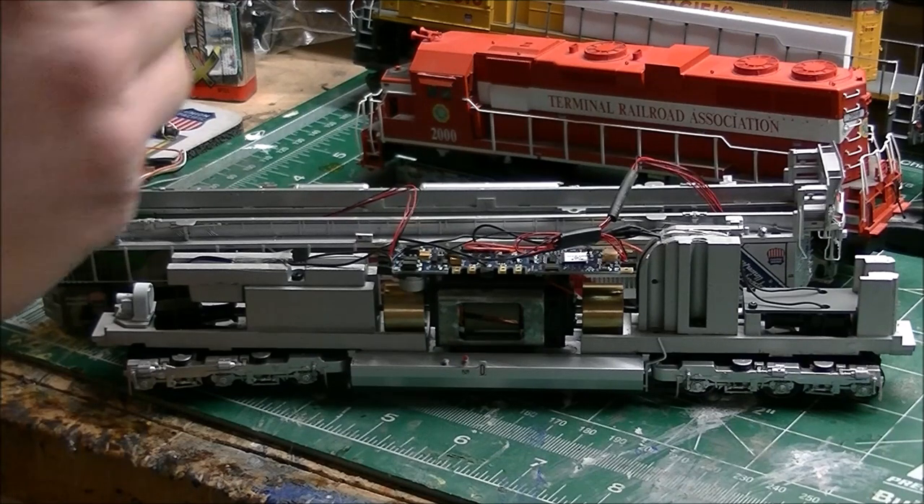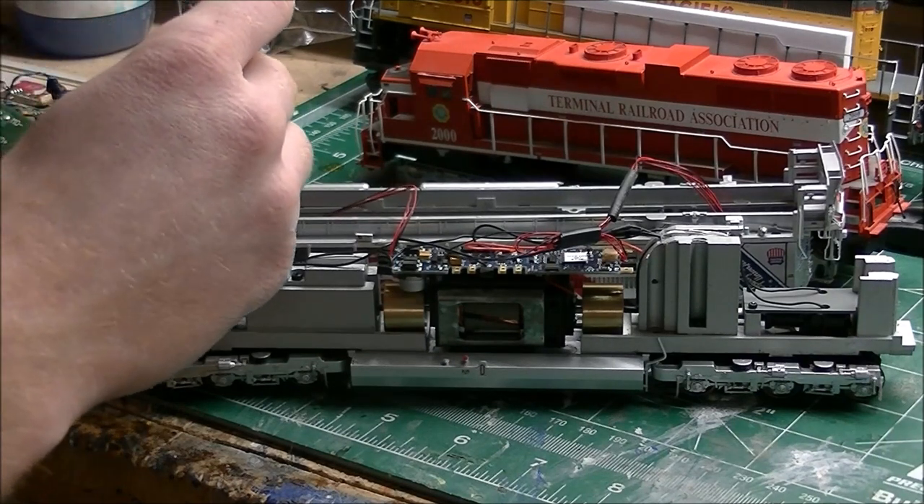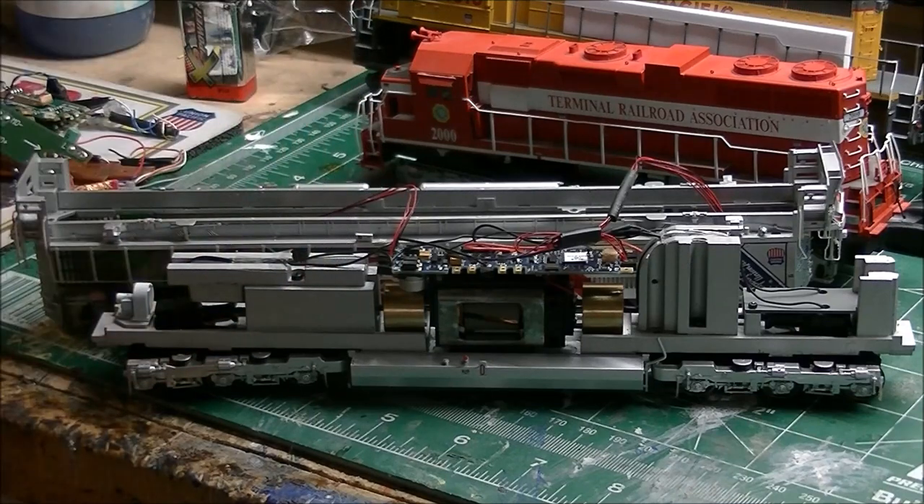The new LEDs — I can't really show you because I don't want to take it all apart — but they just pop right in. They're the same size as the incandescent bulbs; it's just a bulb LED with two pads for positive and negative connection.